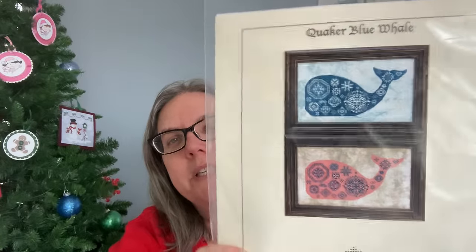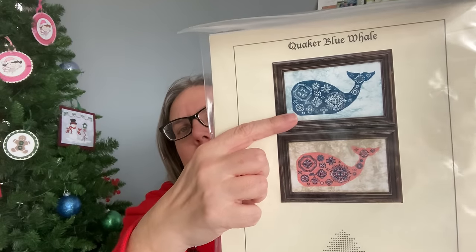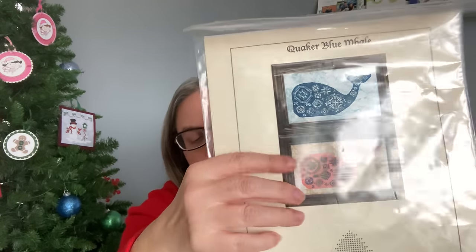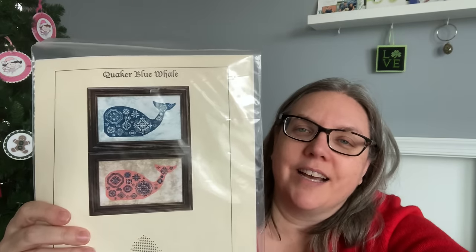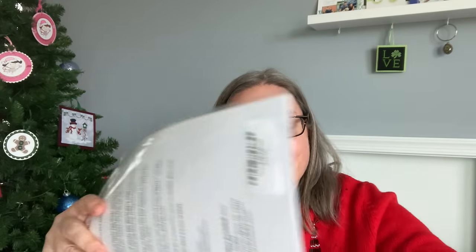Also in May — this is called Quaker Blue Whale from Samplers Revisited. I am rapidly realizing how much I love Quakers; they're becoming one of my favorite things to stitch. I would stitch the blue, and I might do a light blue or even a gray background — I think that would look really cool. Megan from Georgia Girl Stitching is also stitching both Talk to Me Goose and this one next year. When she was doing her plans video I kept saying, oh I like that, yes I want to do that. So you might see this in a couple of places.